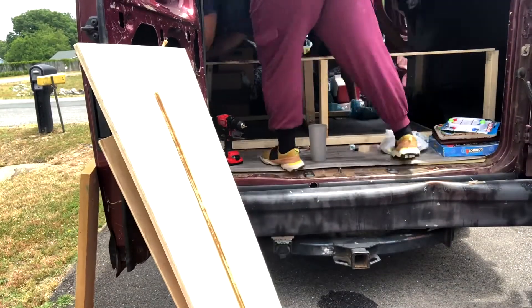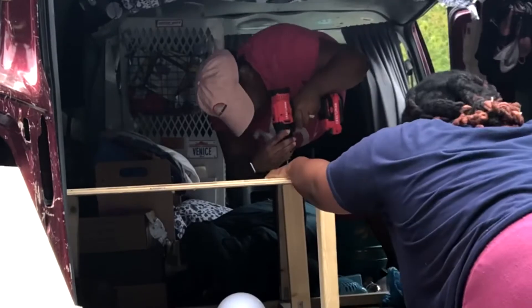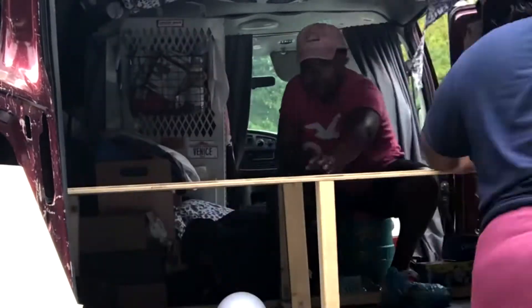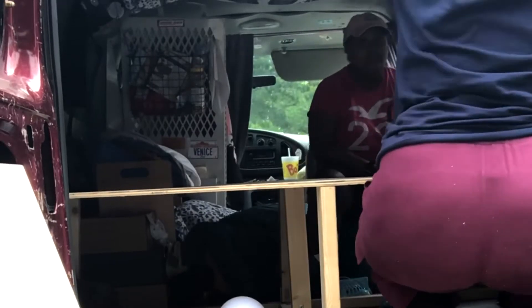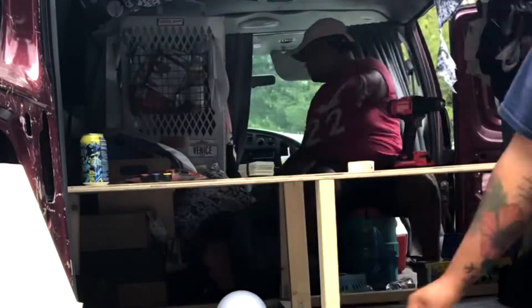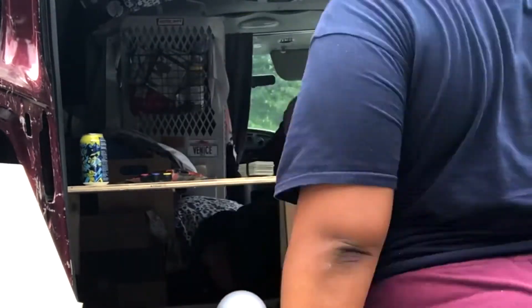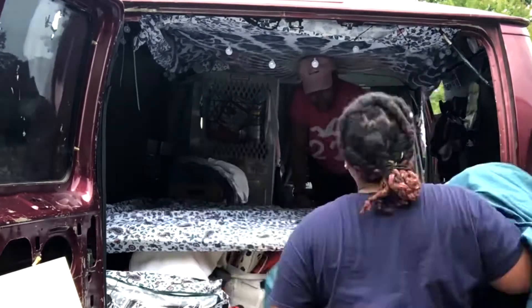After getting all the legs cut and screwing them into the base of the bed, we got the plywood back on top of the legs, screwing that on as well. After making sure everything was leveled, secured, and tight and the bed wasn't wobbly, we started making the bed up and putting everything back under the garage area. We got the job done.